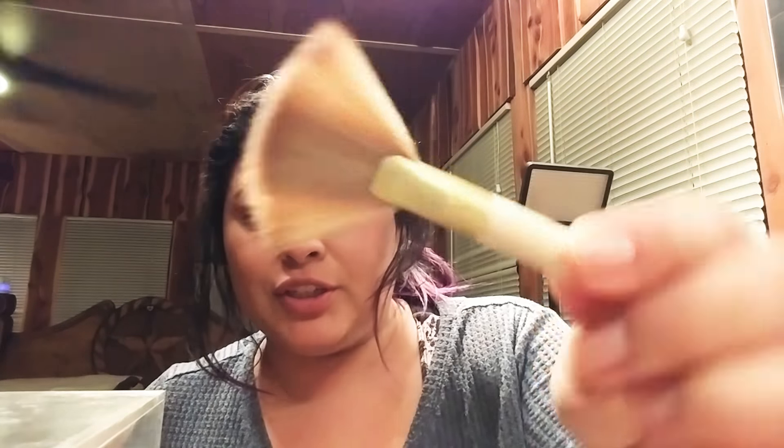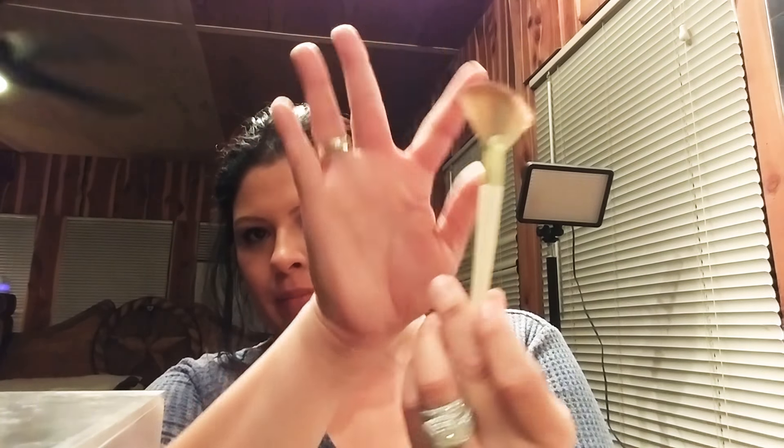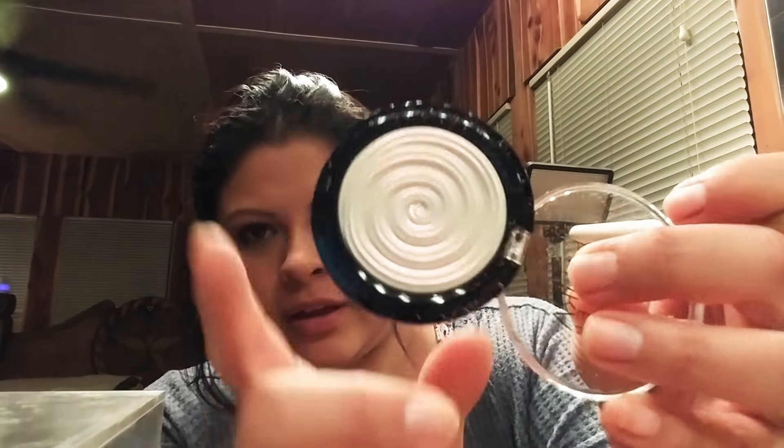So I already have makeup on from the day. I just wanted to swatch this highlighter — it looks awesome. And I guess I'll use this little fan brush. You can see how small it is — it's like a little baby fan brush. It's not too thin or thick.